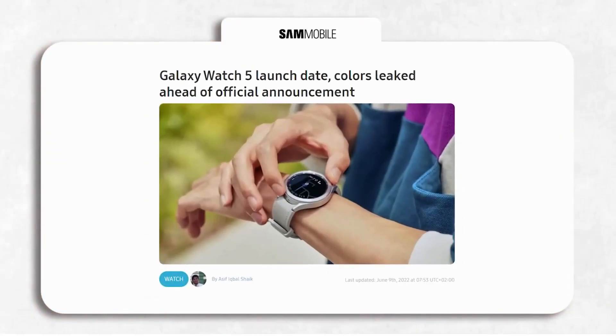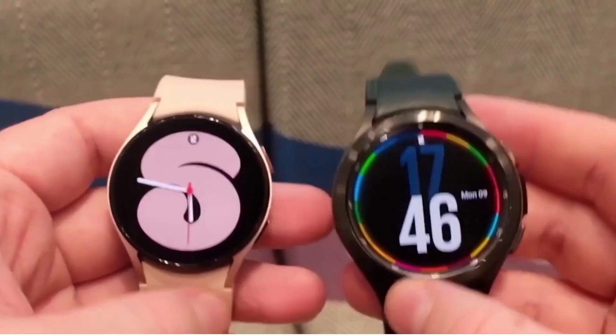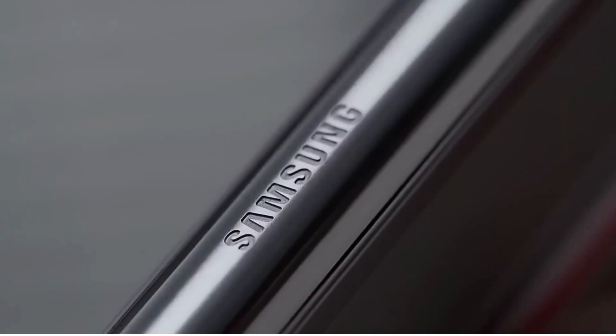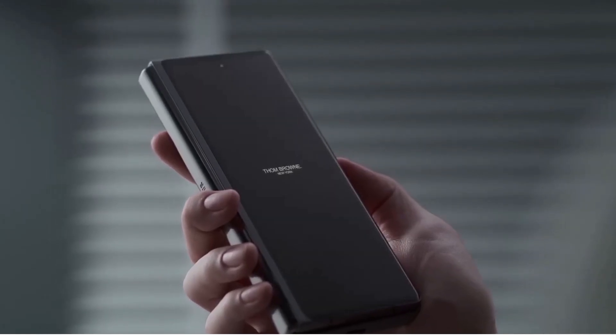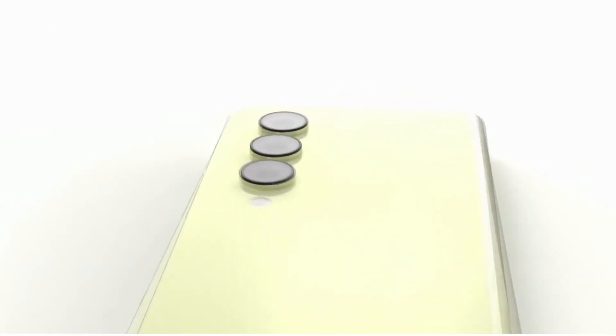First up, the color and launch date of the Watch 5 have been revealed. Jon Prosser, who has a great track record, mentions on Twitter that Samsung will hold an Unpacked event on August 10th where they will unveil the Watch 5 and Watch 5 Pro alongside their foldables, the Z Fold 4 and Flip 4. The two watches will go on pre-order on the same date, with general availability starting from August 26th onwards — the same goes for the two foldables.